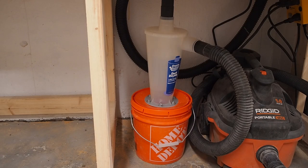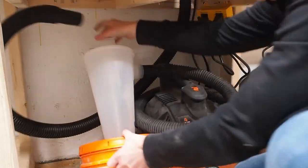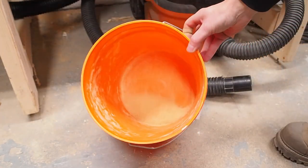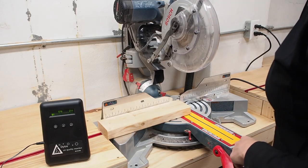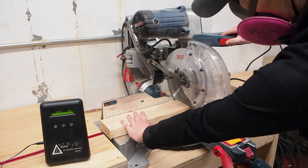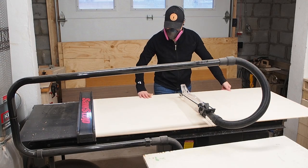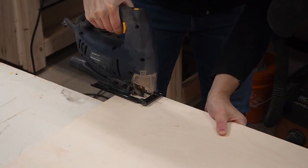Surprisingly, even though I did it wrong, the cyclone actually works pretty well — you can see the dust cycling around in there. After a bunch of cuts I opened up the bucket to check how well it was working and was happy to see all the sawdust in the bucket. Imagine how well it'll work when I actually hook it up right. I did another dust test and the particle monitor lit up again, although less so than before. To improve dust control further I'm going to build a dust hood behind the miter saw to trap as much dust as possible — by containing the dust it should improve dust control overall.